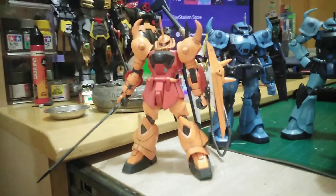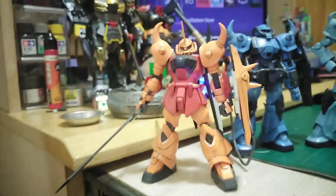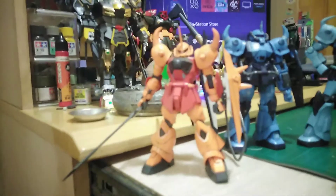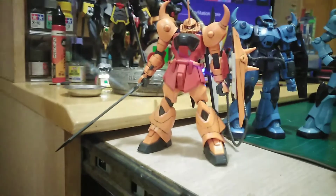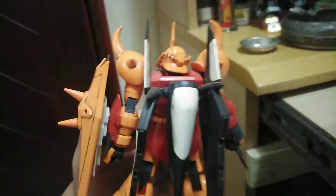Let's start from the left right here. Here we have the HG Heine Westin Gouf Ignited. I got this kit like 3 years ago, around 2017. The kit looks okay, but the problem is with the wings at the back — it's flipping over and stuff. You have this screw inside and it locks it in, but the connection is not that secure.